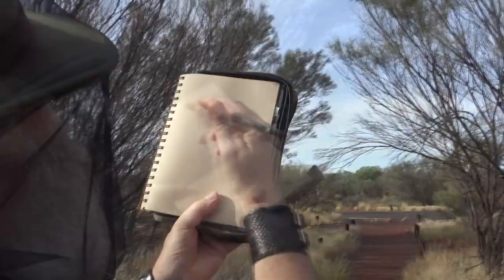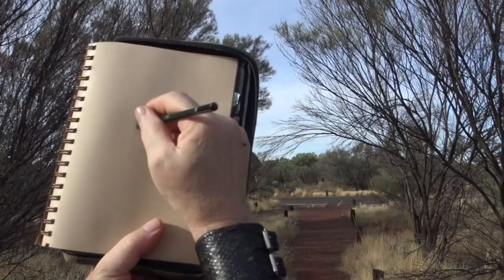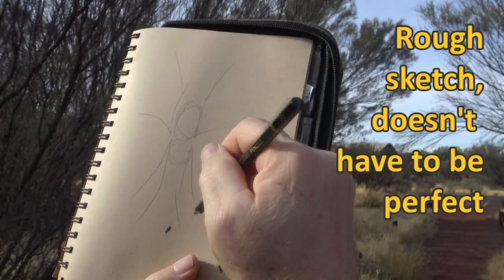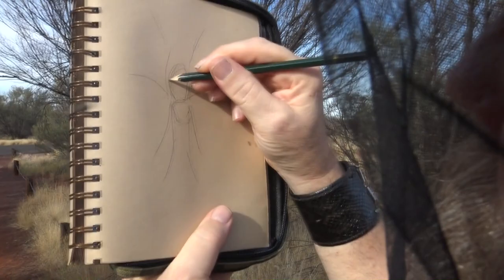Okay, I'm going to draw this spider here, and this is how I do it. I'm going to start off with the body shape, which is basically a head and a long abdomen, a couple of legs up like this, little ones out like that, and the two front ones like this. I'm just doing it really rough and then I just refine.